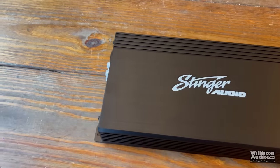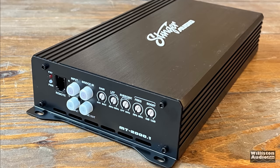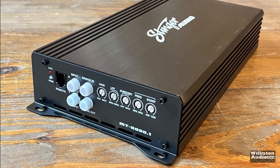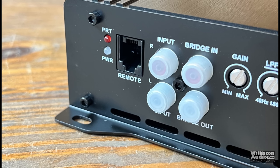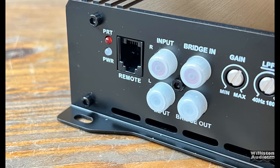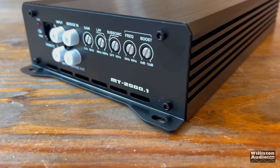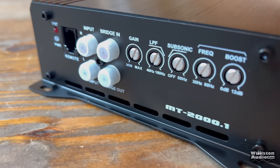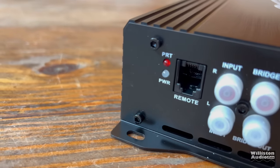On one end of the amplifier, we have a power/protect LED, the remote connection for the bass knob, input, and bridge in and bridge out. This amp is strappable with RCAs. We have the gain control, a low-pass filter from 180 down to 40 Hz, subsonic from 0 to 50 Hz, and a variable frequency bass boost up to 12 dB between 30 and 80 Hz.